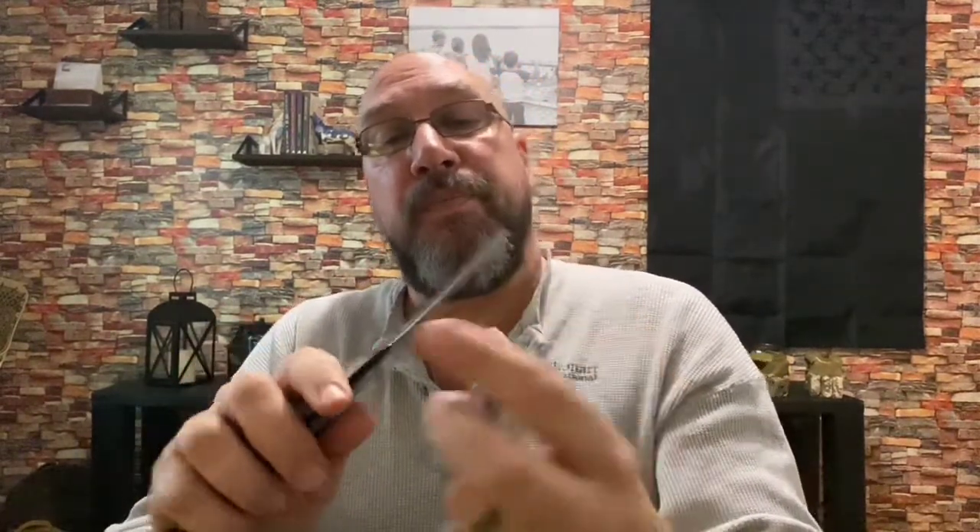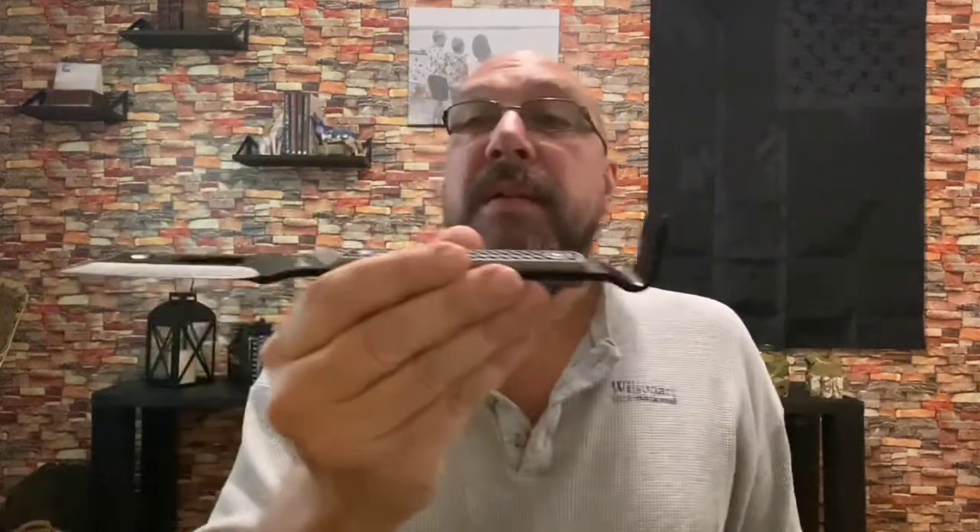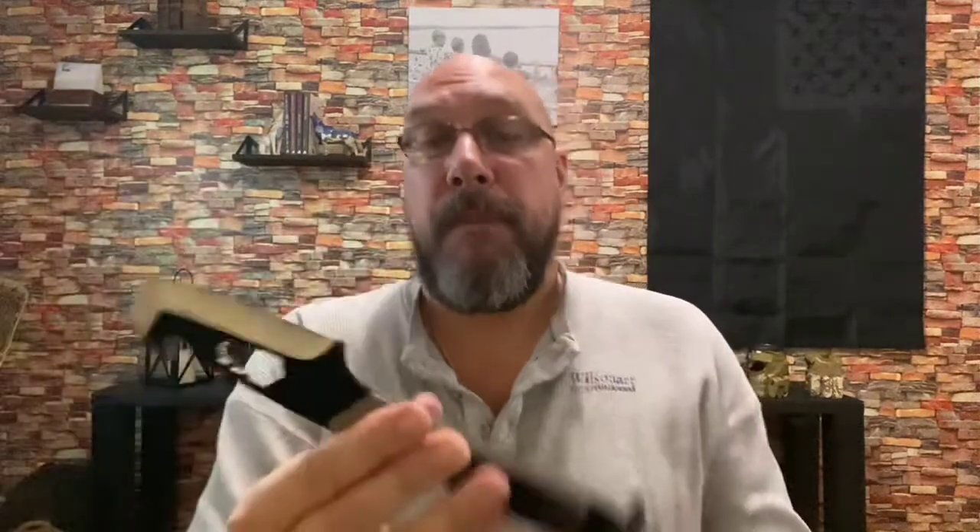You could almost shave with that thing — that is sharp. That is a nice, comfortable handle. Like I said, I wanted to give this a shot. Multiple uses: pry bar, nail puller, wrench, knife, chisel, wedge — whatever you want to call it — ripper hook. I wanted to give it a shot.